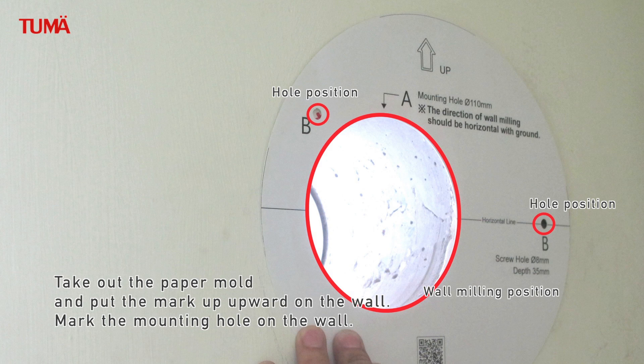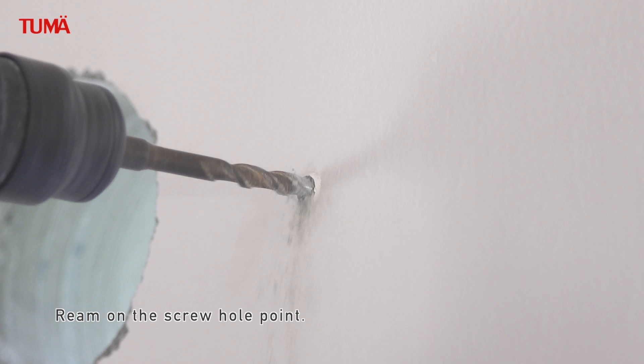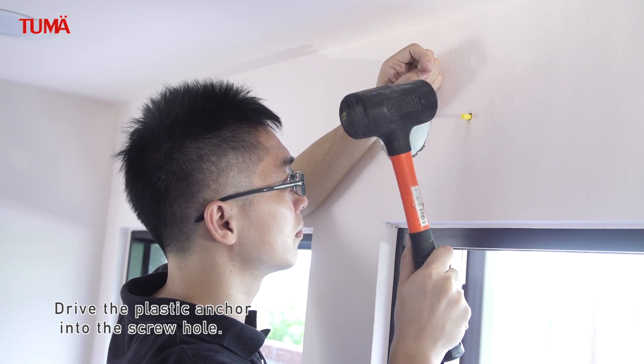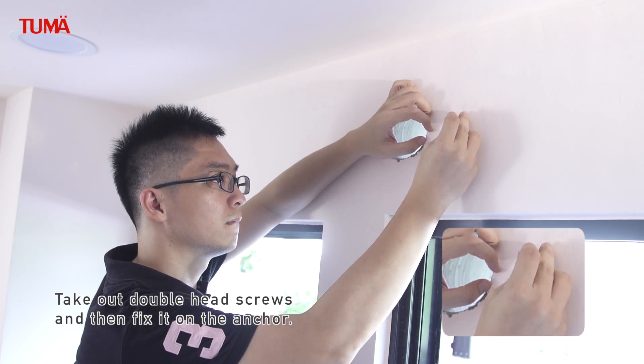Take out the paper mold and put the mark side upward on the wall. Mark the mounting hole on the wall. Ream on the screw hole point. Open indoor accessories. Drive the plastic anchor into the screw hole. Take out double-headed screws and then fix them on the anchor.